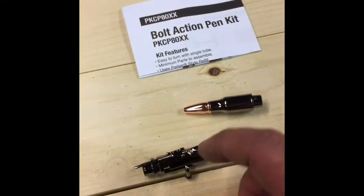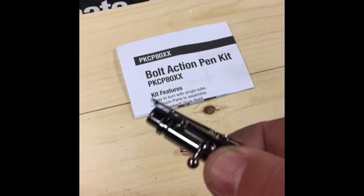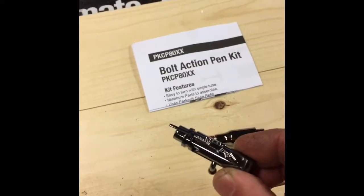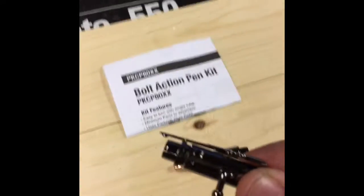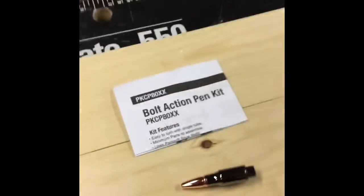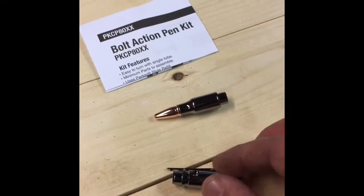And then the tip, where you extend and retract the ink, is bolt action, and the clip looks like a rifle with a scope on it. That'll be the bolt that you'll raise and lower the ink with — that little bolt action right there.